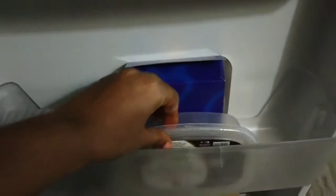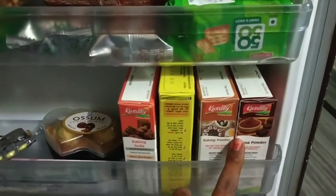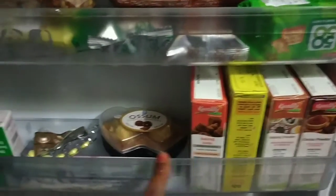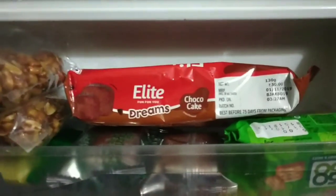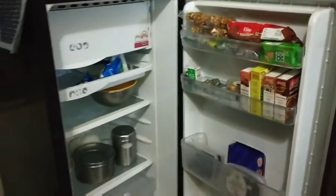We will store the dry fruits in the second case. In the third case, we will store the chocolate and tablets. In the first case, we will store the biscuits.